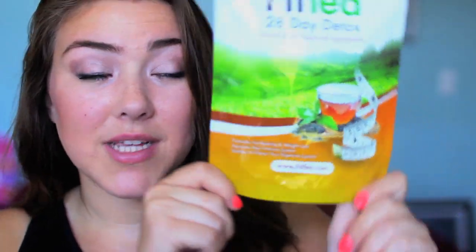This tea in particular is a 28-day detox, which does not mean that you have to only drink this tea — because I'm pretty sure I would die if I just did that. What you do is drink this every morning or before a workout and it will boost your metabolism and help burn fat quicker. One bag will last you 28 days and there will be a link below to where you can get this Fit Tea brand. So let's go ahead and get started with the workouts.